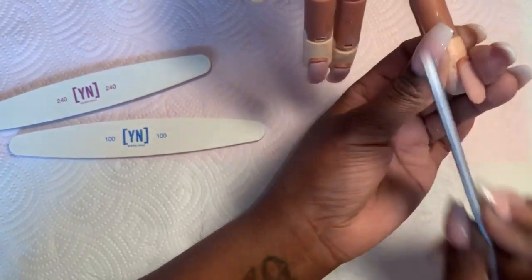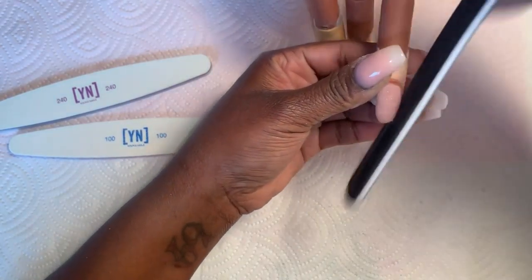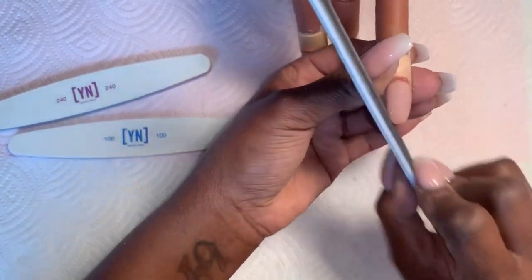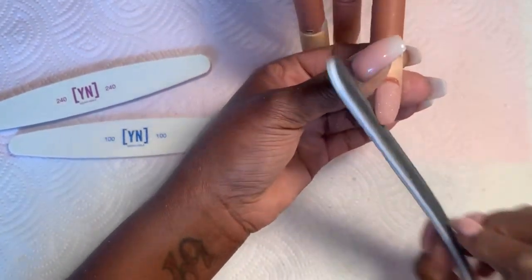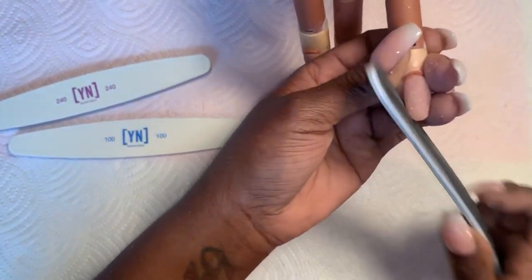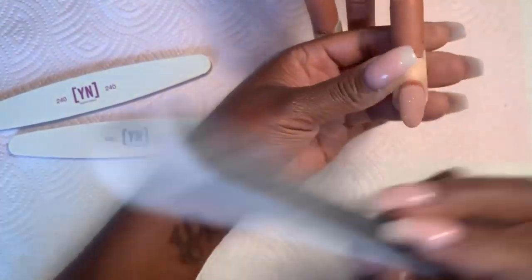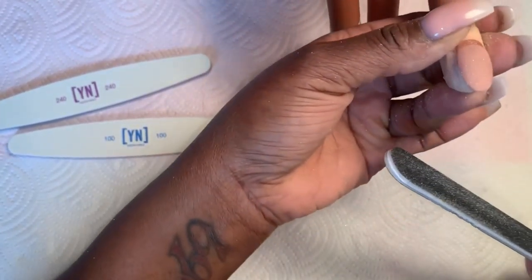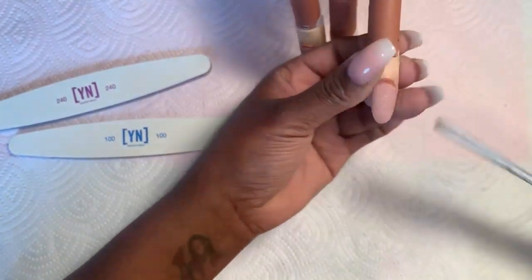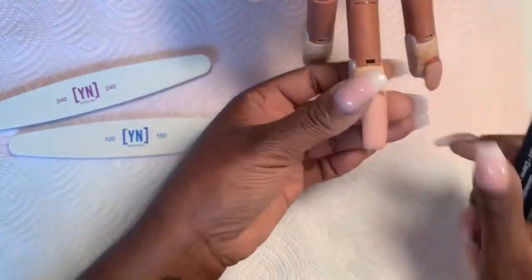At an angle, I file the side, then turn the hand downward. At a straight angle, because I have an oval shape, I need to perfect the shape. Always do a little on this side, a little on this side — never file a lot on one side and then a lot on the other. I do three strokes here, three strokes there, until I get it where I need it. Hold the nail upward so I can file underneath and make sure it matches. Now I have a good shape.